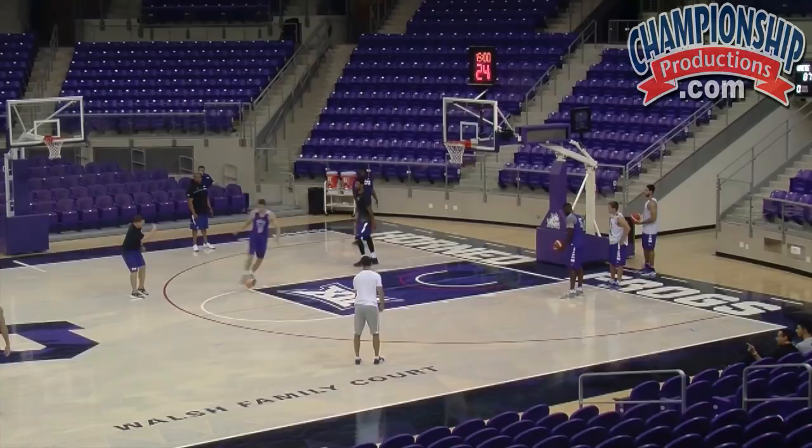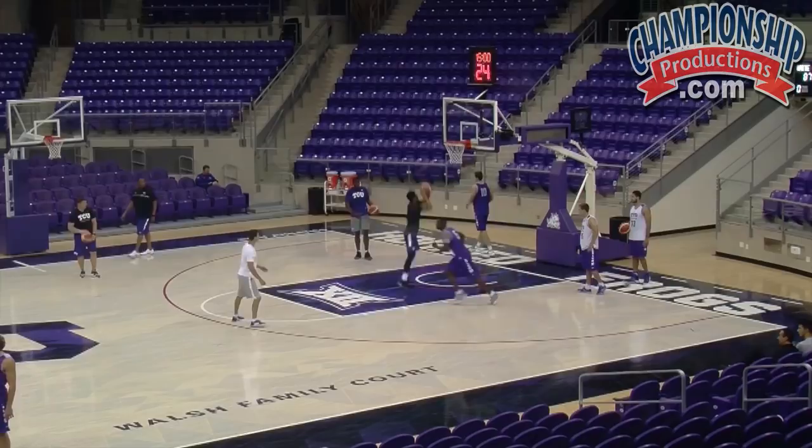Okay, good. Pick and roll. Roll hard. Rolling hard. Sprint into the ball screen, then roll hard.